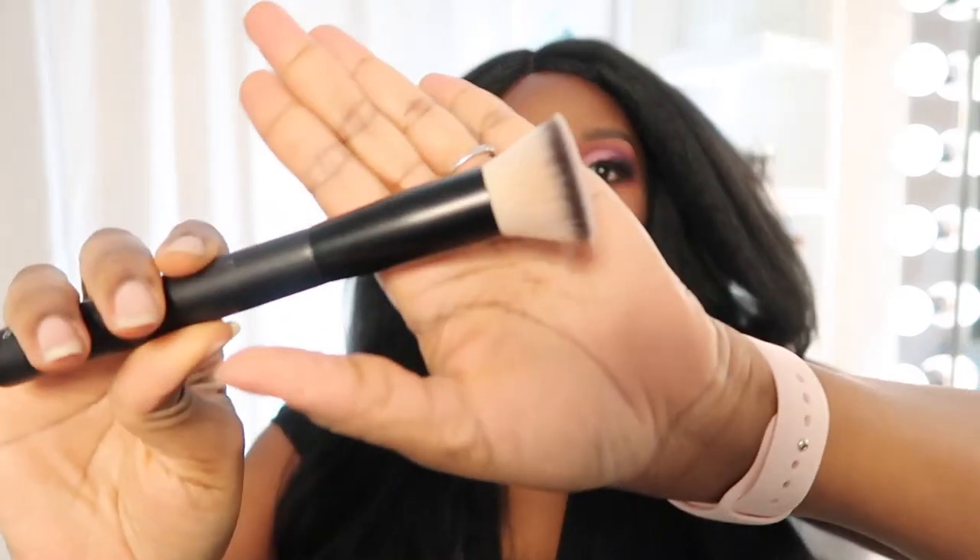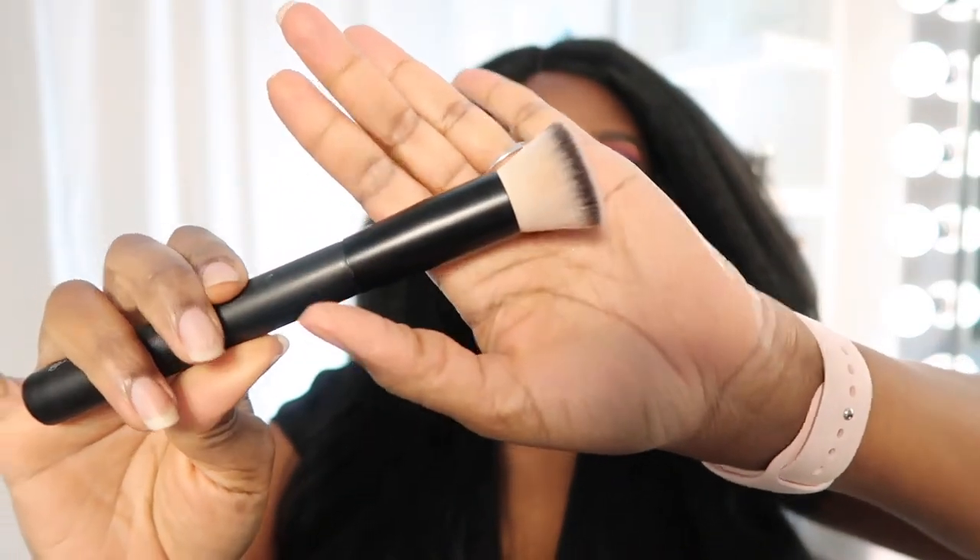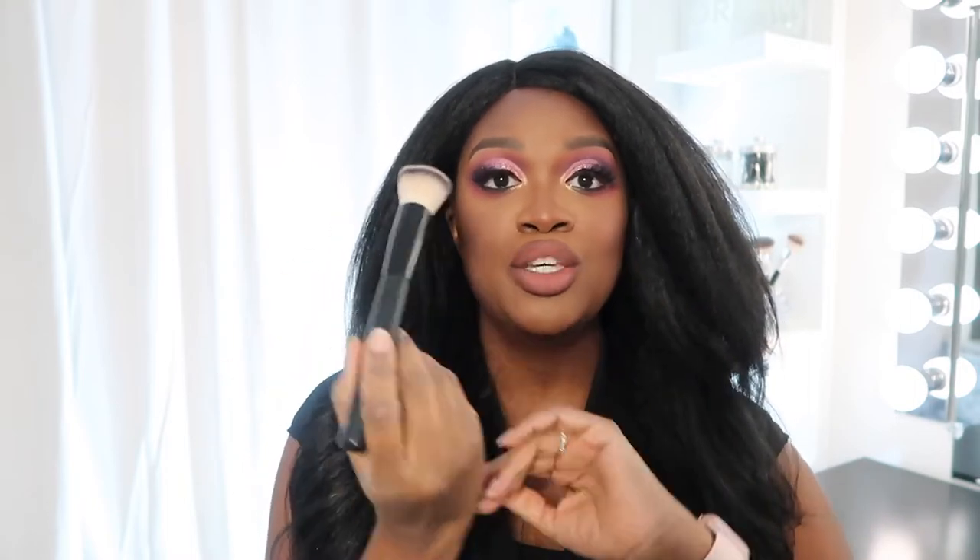This is a kabuki style type of foundation brush and these are really great for blending out foundation. It's not going to pick up a whole lot of product, so you just kind of want to lay it down with your foundation brush or whatever you have. I like to dot it on my face first and then I use this brush to blend it out.